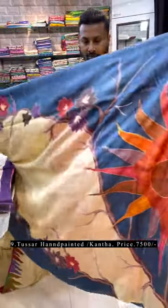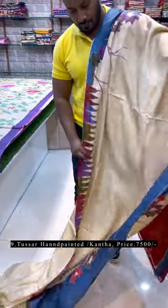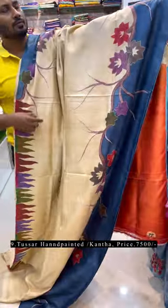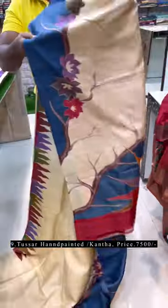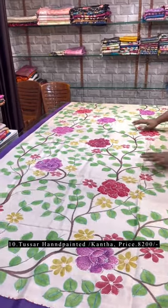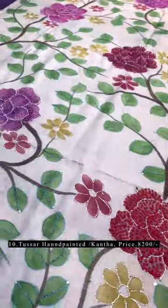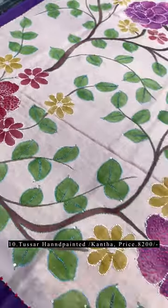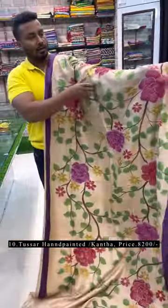Just see the pallu of the saree — it's a very pretty one. This is the last saree of this episode. It's full hand painting with katha and french knot — the whole design is highlighted with katha and french knot. I'll show you the detailing. Blouse piece comes with the saree.